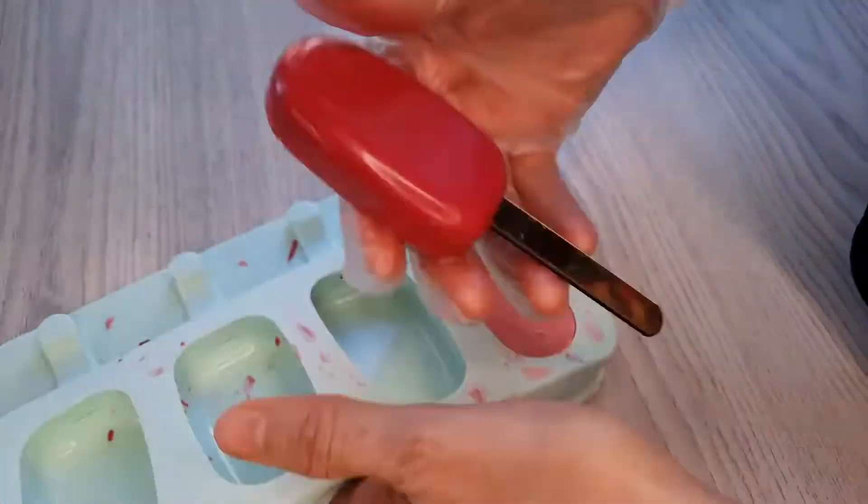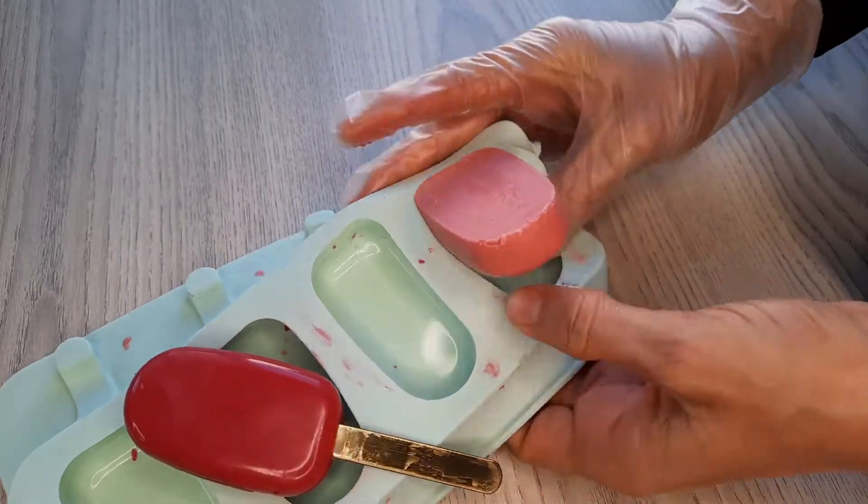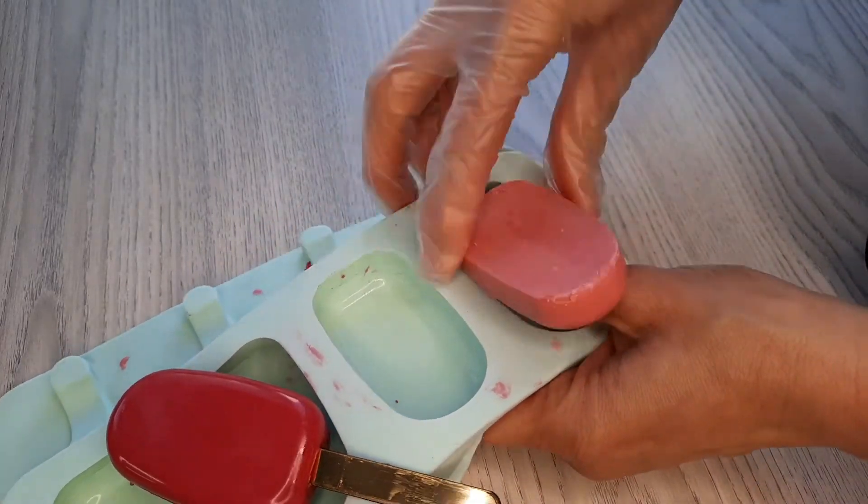Now you can easily take them off. Be careful — gently pull out the wooden stick. You can see that they are so shiny!